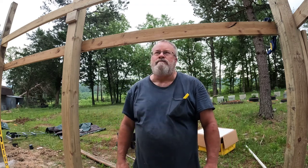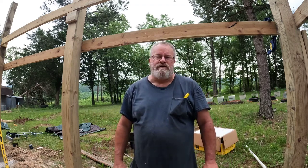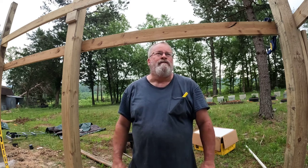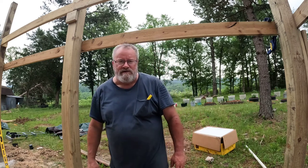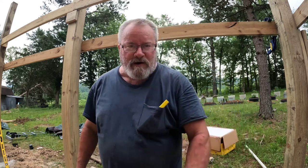I enjoy everybody watching, and I am by no means a professional or an expert, but I do know a few things. Let me get going on this — let's get some lumber in here. And I've got a new ladder coming.